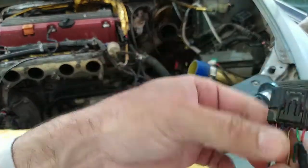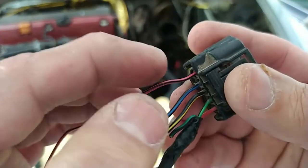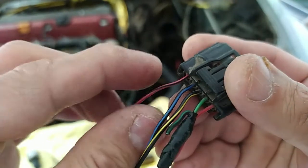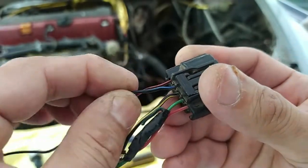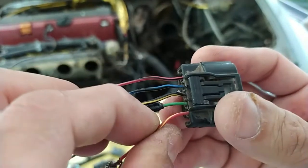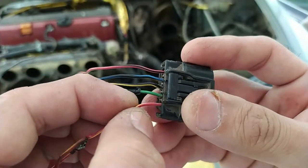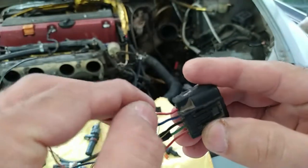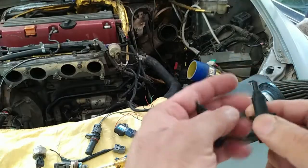An important point about wire color coding: the dominant color is named first. A wire with red color dominant and a black stripe is called 'red-black.' One with black dominant and a blue stripe is called 'black-blue.' Similarly, green with black is 'green-black.' So red-yellow means red is dominant, not yellow-red. The dominant color always comes first in the name.